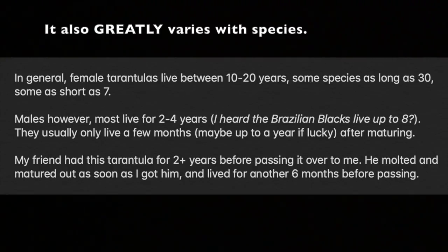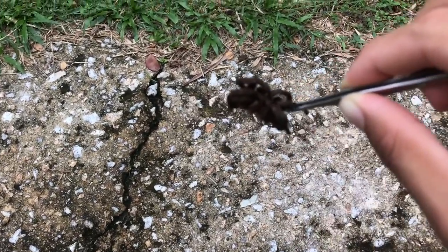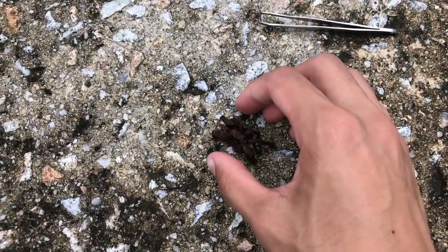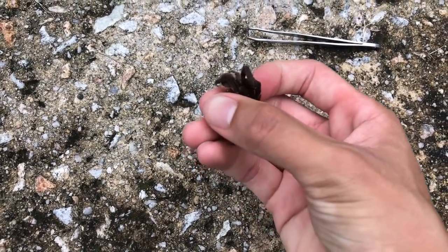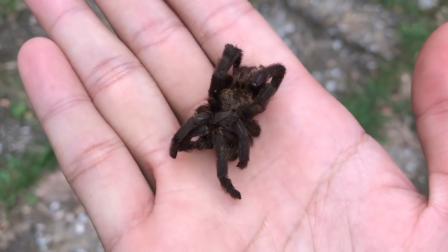My friend had this tarantula for two-plus years before passing it over to me. He molted and matured out as soon as I got him, and lived for another six months before passing. My phone is not focusing at all — so annoying. I guess I'll just make my hands stink for a little bit just for the video. There we go, now it focuses even better when it's on my hand.